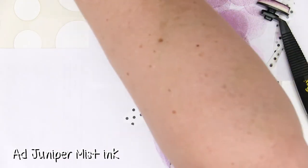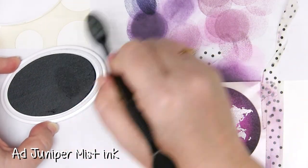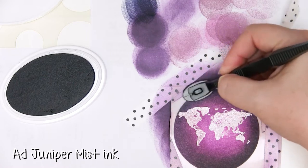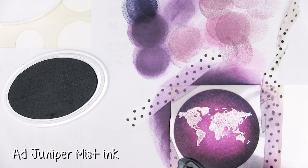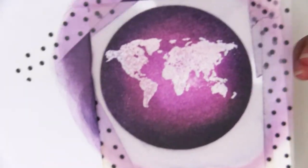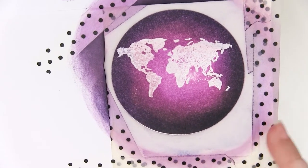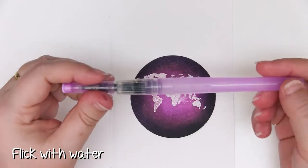That's looking awesome. I'm not going to bother changing the tool or the head — I'm just going to add the Juniper Mist, make sure I've got the colour on there, just directly around the edges to darken that whole thing up a little. That's super yum. I've tried blending with both the Tim Holtz distressing blending tool and the ColorBox blending tool and the results are gorgeous — I have a beautiful gradation of colour.